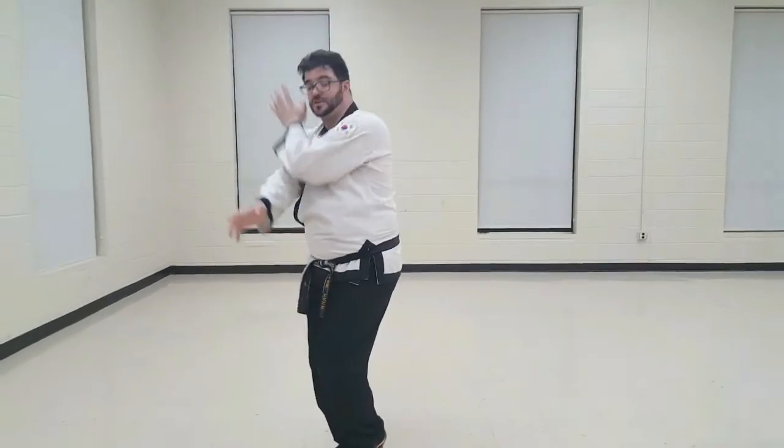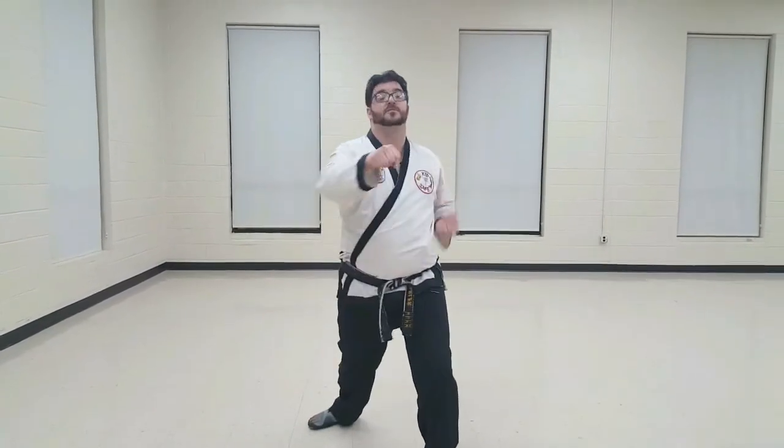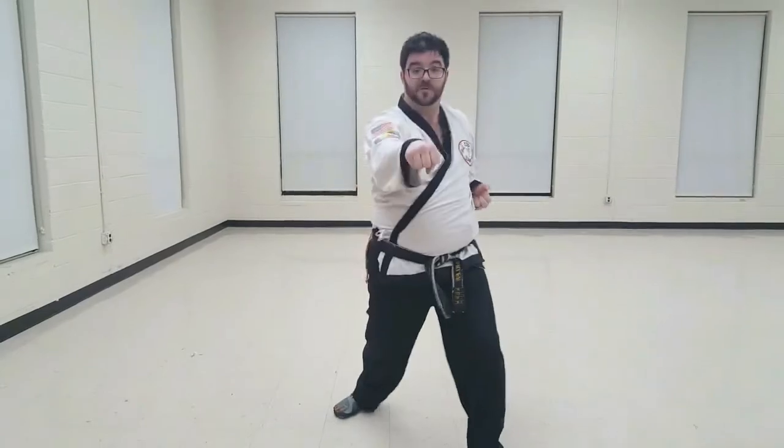Hand to the shoulder, the hand goes down, low block, reverse punch. Low block, reverse punch.